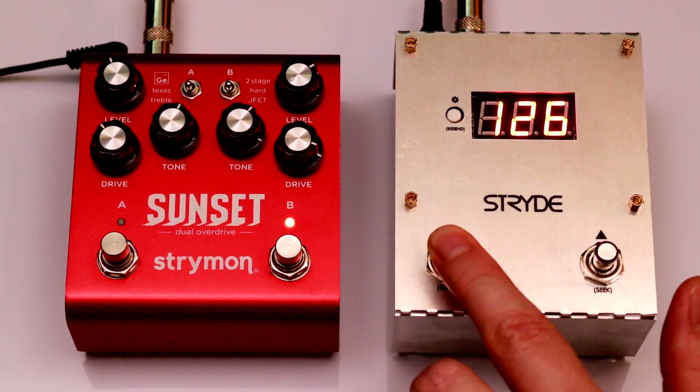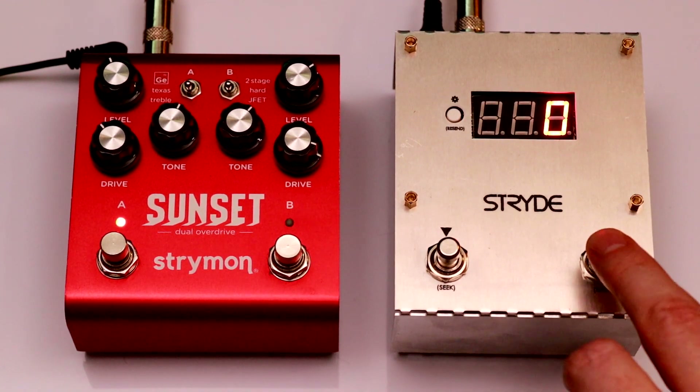If the highest or lowest preset number is reached, it'll cycle back to the beginning or end of the range.